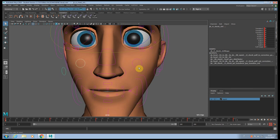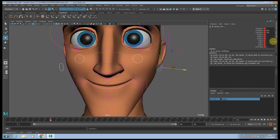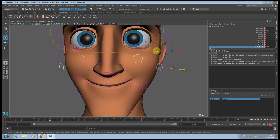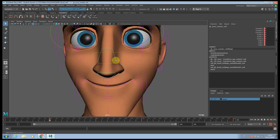Let's start with the cheek here — you want to push it up a little bit, outside, and have the puff. You have to understand that when the mouth is going up, you want to see the compression, the squash, on the cheek. And maybe even the nose going up a little bit.